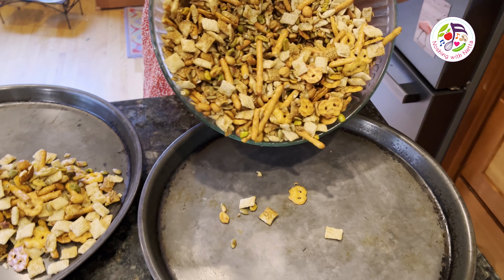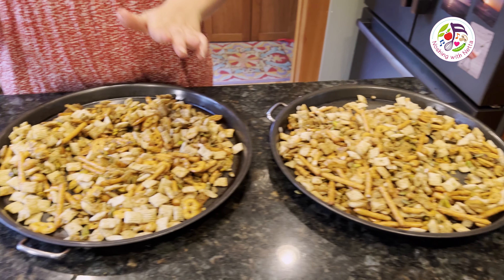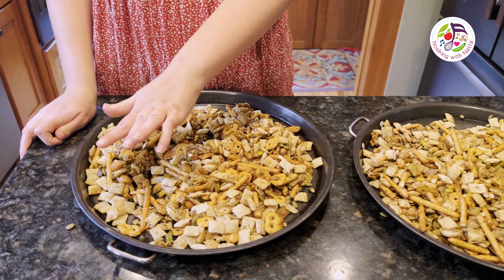I am spreading the snack mix right over the sheet pans, getting it really thin across the sheet tray.